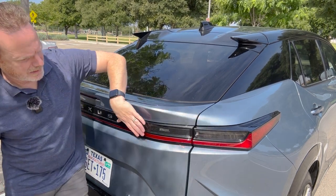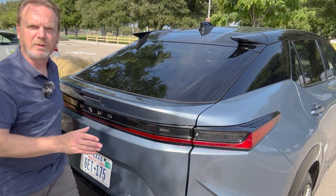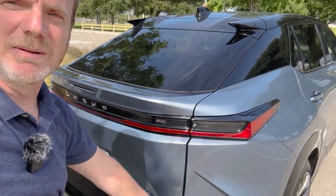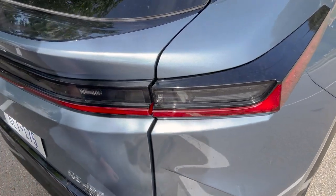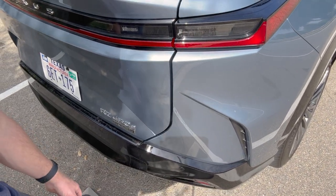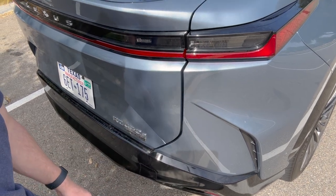I'm liking that the light accent has a little bit of red that goes all the way across. Down here there's like fake ventilation coming through the rear of the vehicle, giving it sort of a futuristic, aeronautic look, if you ask me.